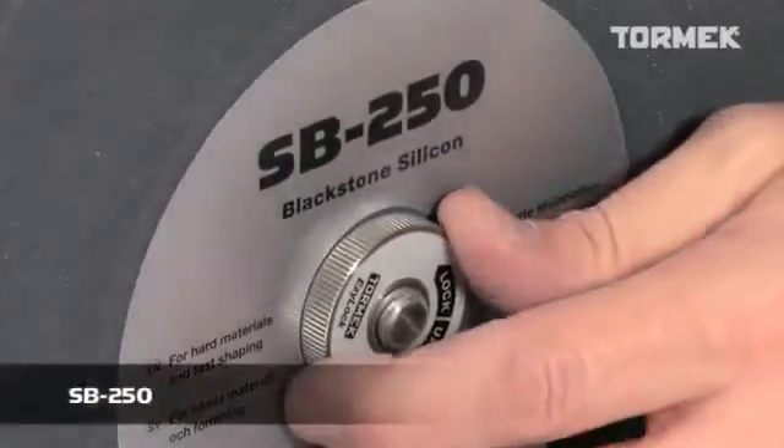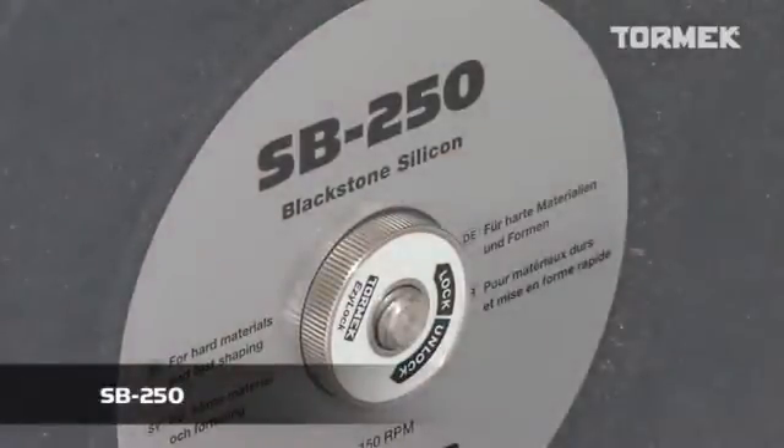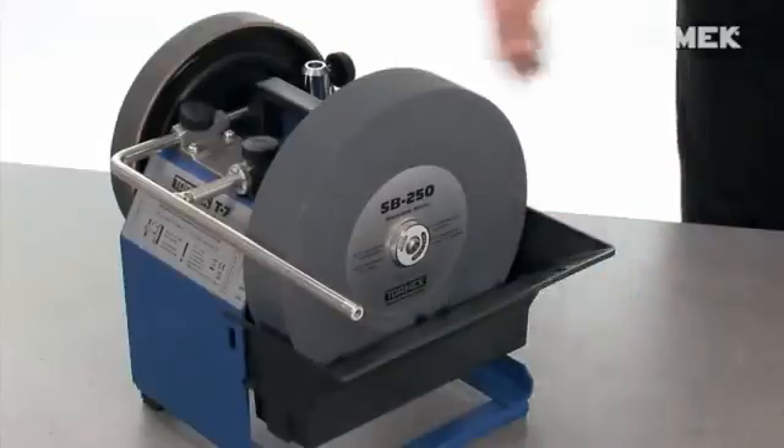The Tormek Blackstone Silicon SB250 has been developed for shaping and sharpening HSS and other exotic alloyed steels. The combination of the hardness, shape and size of the abrasive grains makes the Blackstone cut more quickly than the Tormek original grindstone.